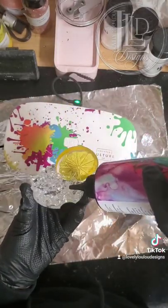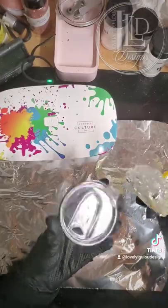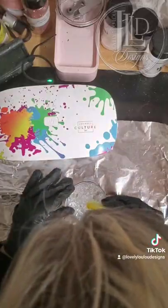Once I'm happy with my layers, I add more UV resin on the ice, filling any gaps so it is sealed and water can't get trapped. Since the lid is tapered, I use different size magnets so the lid topper fits straight. I secure the magnets with UV resin and cure it on both sides.